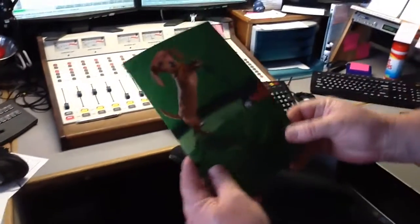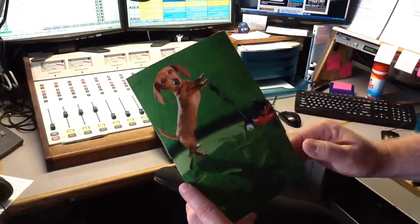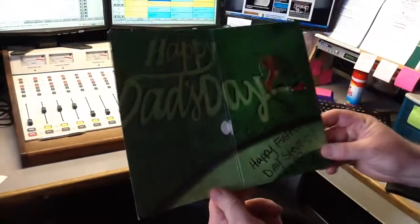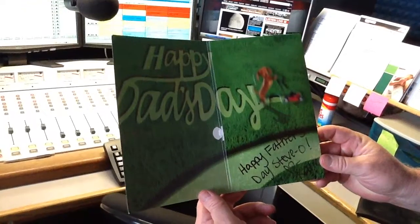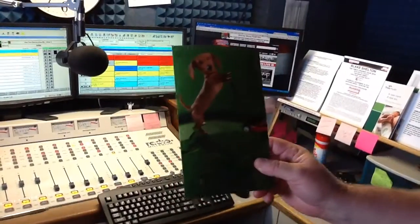And then there's this one — this is awesome. Everybody knows I have Dachshunds, well if you follow my Facebook page, and you open it up — are you ready? That's how you sell a Father's Day card.